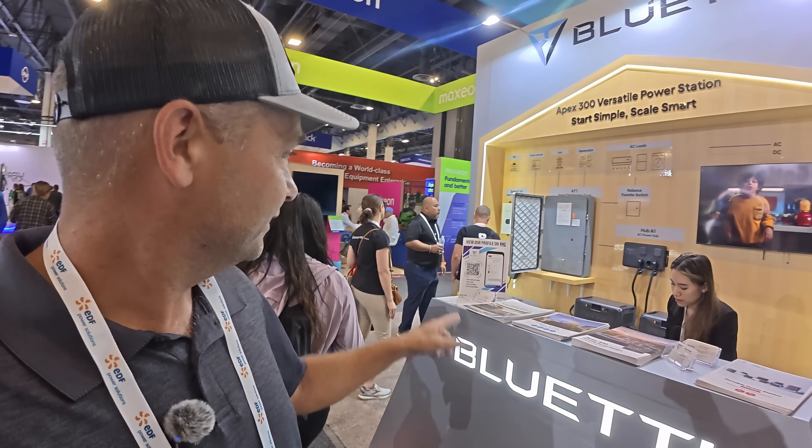Behind me is Average Joe from Average Joe's YouTube channel — check him out, he does a bunch of solar videos as well. That is the Blue Eddy booth here at RE+. I'm not sure if I got all the specs exactly right, but that's how I remember and understand it — I did have somebody walk me through everything. Looks like they've got a lot of new products coming out next year.